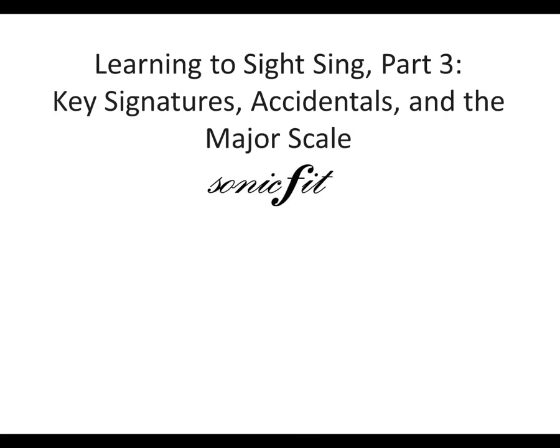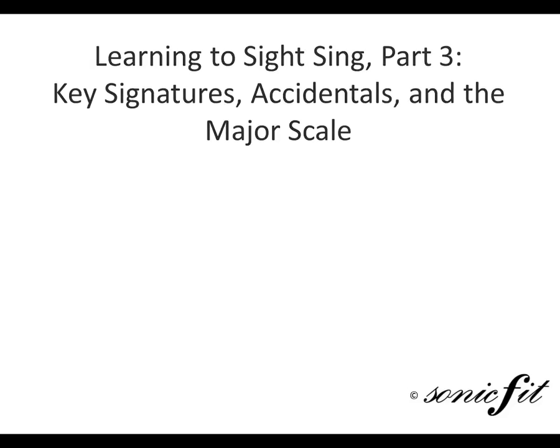Welcome to Sonic Fit Learning to Sight-Sing video series. This is Part 3: Key Signatures, Accidentals, and the Major Scale.